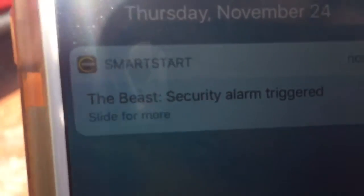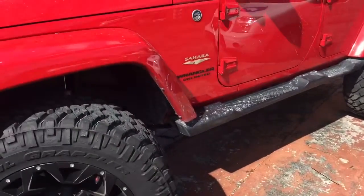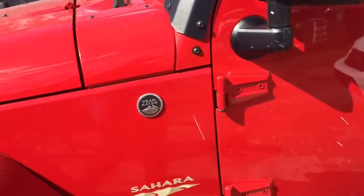There's the alert that the alarm is going off. He'll also get a text message, and we also set it up for him to get an email as well.